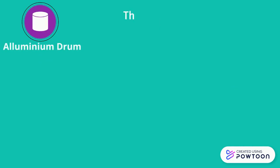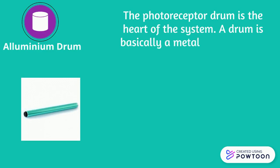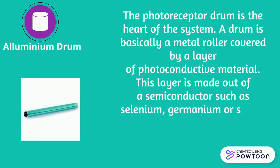The photoreceptor drum is the heart of the system. A drum is basically a metal roller covered by a layer of photoconductive material. This layer is made out of a semiconductor such as selenium.